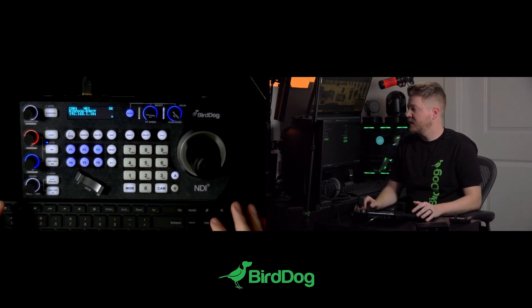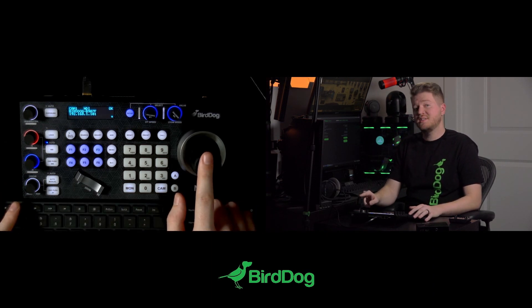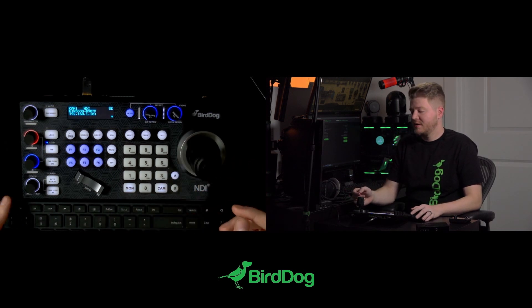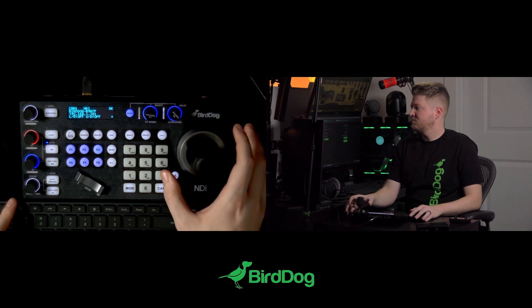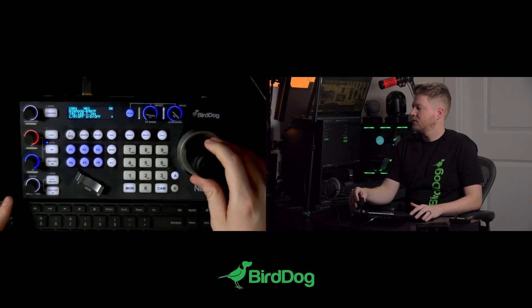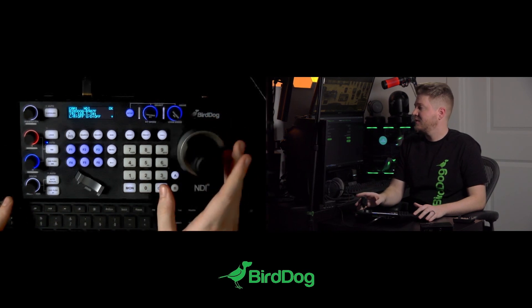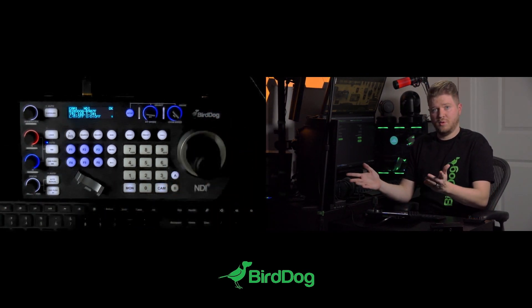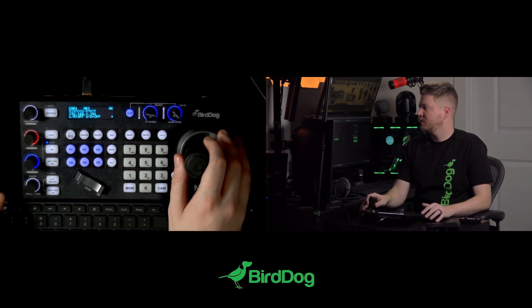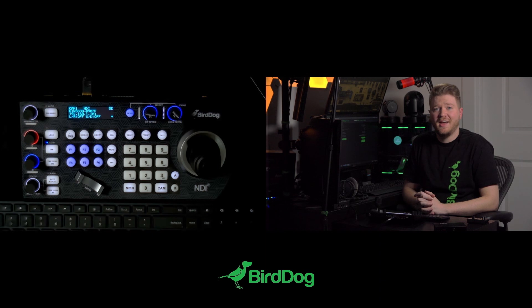So when you first power up the keyboard, all you have to do is move the joystick in each cardinal direction 90 degrees and then you're going to be off to the races. To show this right now — if I were to do this nothing happens, but if I go to the right, down, up, and now left, we're calibrated. Then you can start using your joystick as you would normally and you can ensure that it's more precise and accurate.